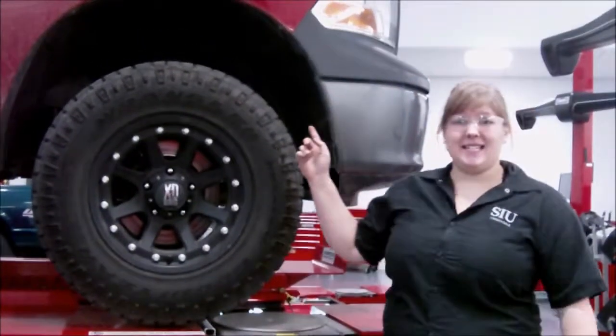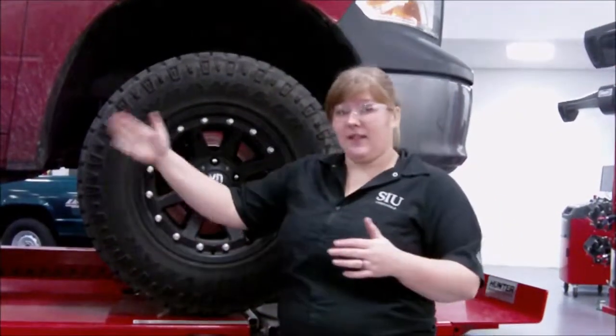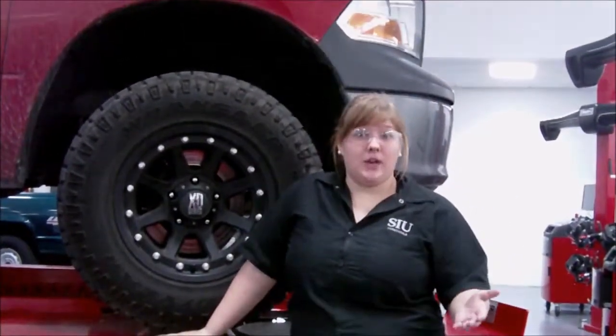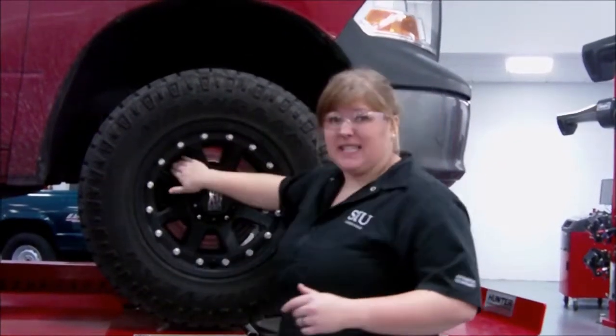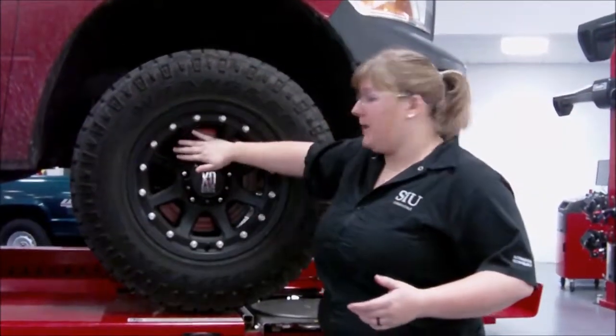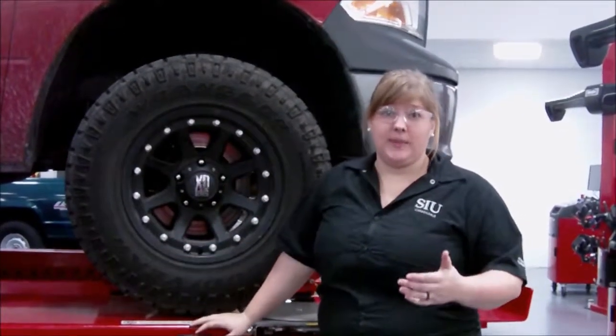Now that we've learned how a caliper works and the different parts that can fail, let's talk about diagnostics. We're going to be using a 2010 Dodge Ram 1500. The first thing you want to do when diagnosing a vehicle with a brake problem is figure out what the problem wheel is — determine if the vehicle is pulling to one side or the other. A simple test for brake drag is to go for a drive, get the brake pads and rotor heated up, then pull over and put your hand in front of the assembly to feel for excessive heat. The rotor should be cool a couple of minutes after driving. If one wheel seems extra hot, there is likely brake drag causing excessive heat.